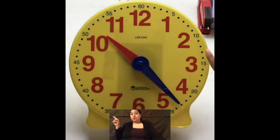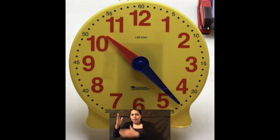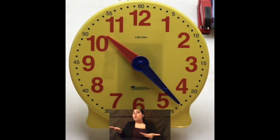Let's check our minutes. We've got 5, 10, 15, 20. Okay? It's between the two, so we're going to need to count: 21, 22, 23. So the correct time right now is 10:23.